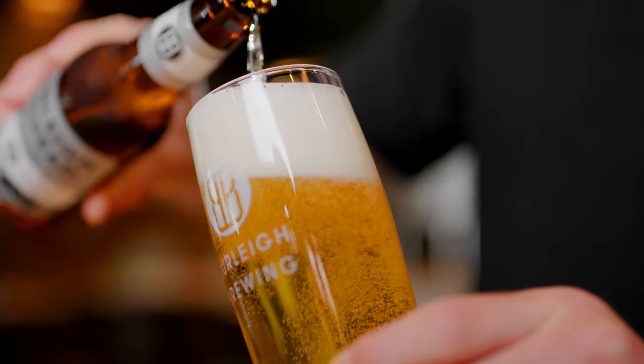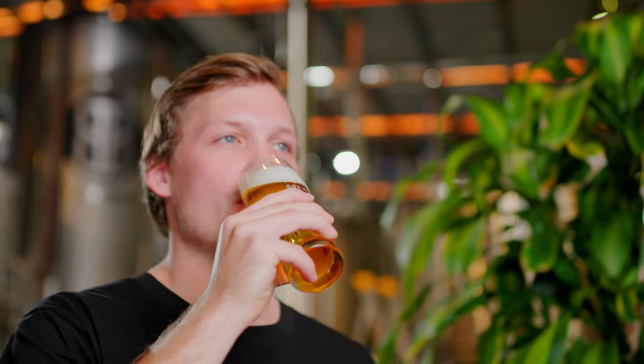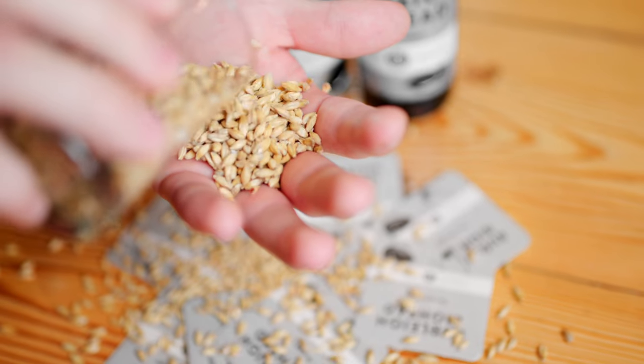Burley Big Head has significantly less carbs than any other full strength beer. Being zero carbs means that it has a clean crisp body, and it's complemented by a subtle yeast, hop, and malt profile.